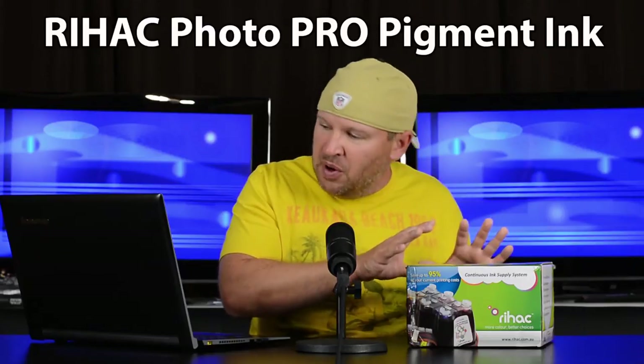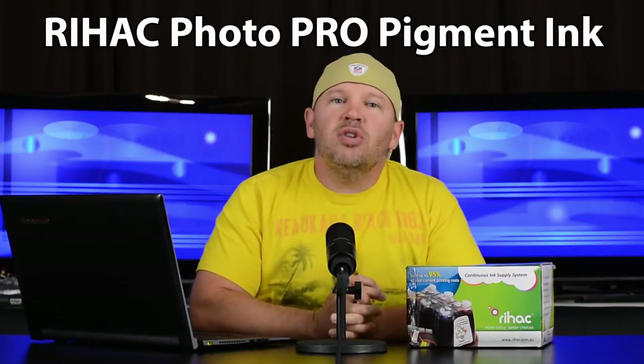RIHAC says that's equivalent to approximately 40 cartridges from Epson. If I flip over to Amazon, the three-pack for the 7510 — cyan, magenta, and yellow — is $49, and the black is $33.39, so you're looking at about $82 for four cartridges. If this is equivalent to 40, you're looking at somewhere around $800 worth of ink that comes with the InkLink system. And you can get refills on RIHAC's site — 400 milliliters of the pigment pro ink is currently $112, so a fraction of the cost, and you have the convenience of a CISS.